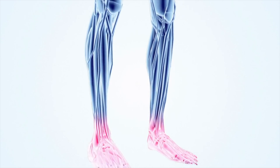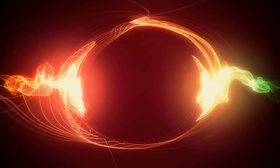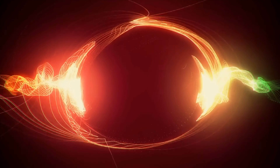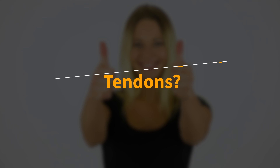Strong tendons are more resilient and less prone to injuries such as tears or tendonitis. Activities that place high or repetitive stress on tendons can lead to injury if the tendons are not adequately conditioned. As you build muscle strength, you need to strengthen your tendons concurrently to support the increased muscle force. This muscle and tendon strength balance is essential for safe and progressive training.